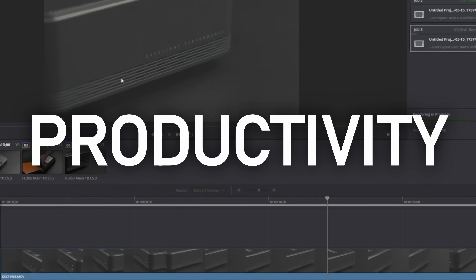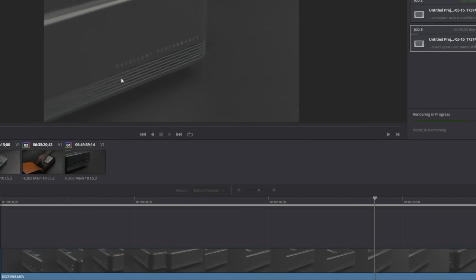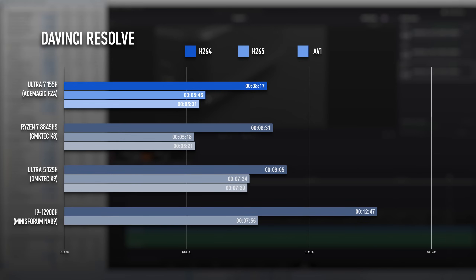Work comes first, and the DaVinci Resolve tests are about what you'd probably expect considering the results so far. The CPU test is a winner, with the H.264 render completing 14 seconds ahead of the Ryzen 7 and almost 50 seconds ahead of the Ultra 5. However, the GPU-based renders see the 155H come in a close second to the 8845HS. The H.265 test is 28 seconds behind the Ryzen, though it does handily beat both the 125H and the old 12th gen i9. The AV1 render only works on current gen iGPUs, so between the three contenders, the Ryzen and Ultra 7s are pretty much a wash.